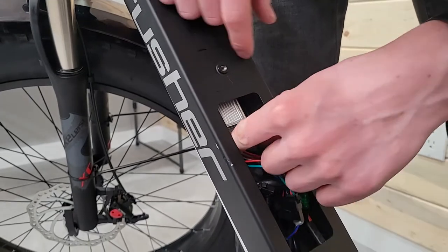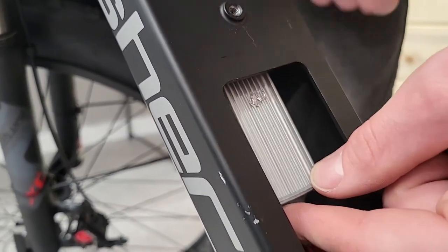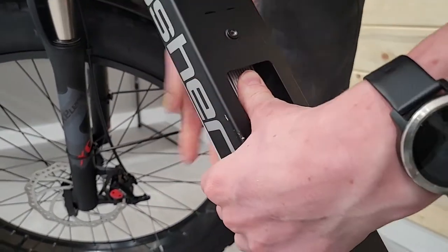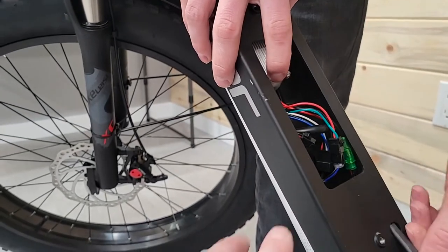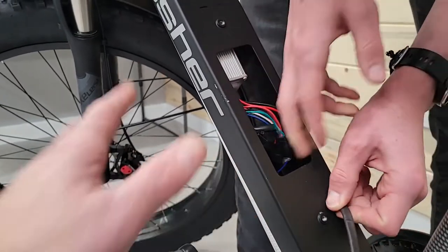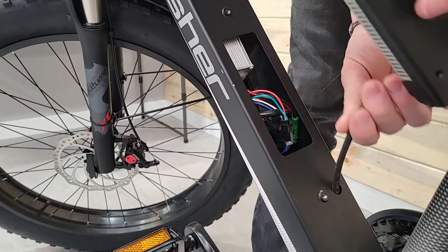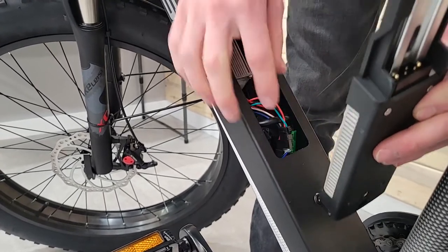The longer one — if you noticed, there's a dent on this controller that we pulled out of the bike. That is from the longer screw pushing down onto the controller and holding it in place. If you have an older bike and you pull this apart, your controller very well may have been sitting down lower, but it's not a big deal. Some of the older bikes have different screws, so it won't be the same.